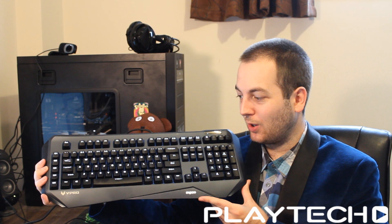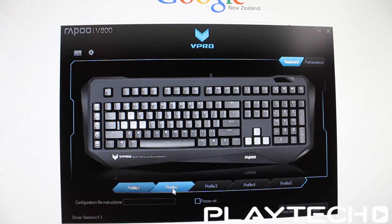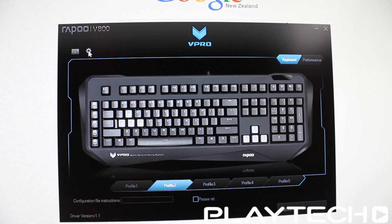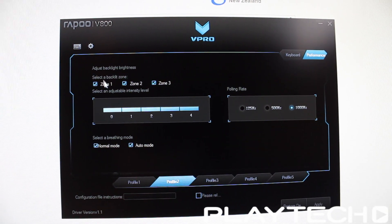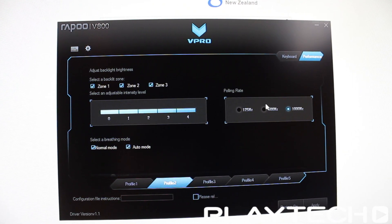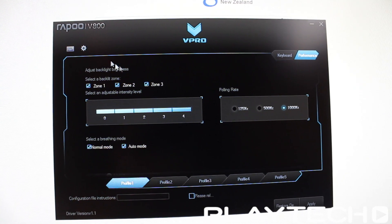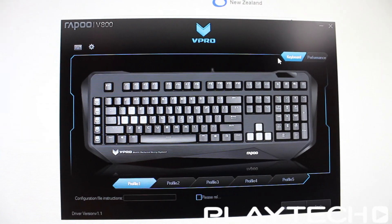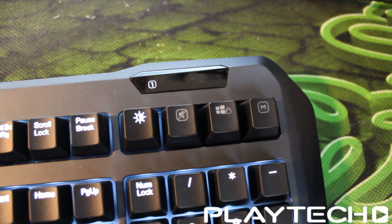I should mention it does have a branded cable, if that counts for anything. The software is kind of a joke — you can do macros and that's about it. You can set the polling rate and adjust lighting zones slightly, but there's pretty much no point in even having software when you consider how much customizability some keyboards offer.